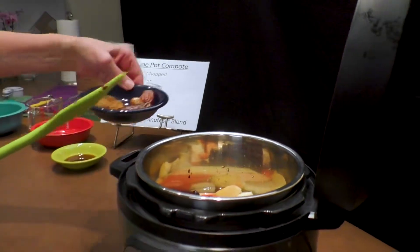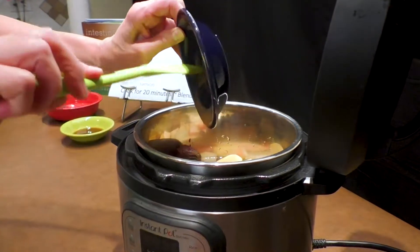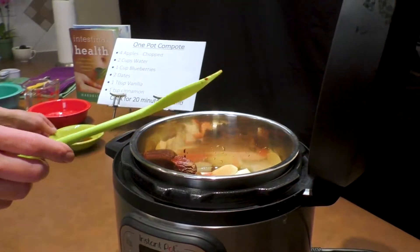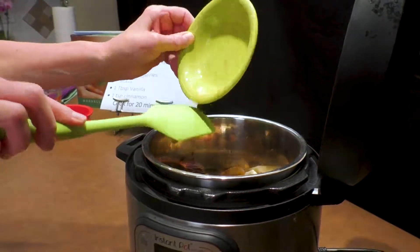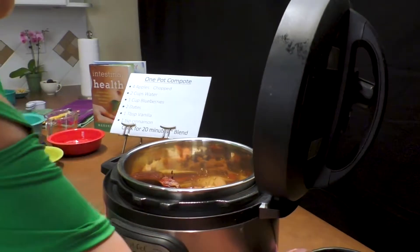Next I'm going to add two dates. I don't chop them up because I'm going to let them cook in and then puree it if that's what I want. If you want to chop them, that's fine. Finally, I'm going to add a tablespoon of vanilla because it really adds a robust flavor with the apples and cinnamon.